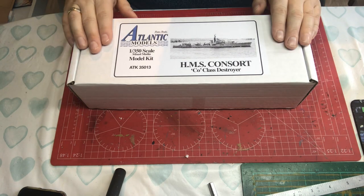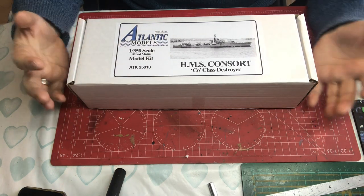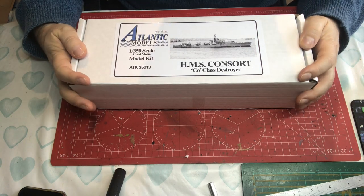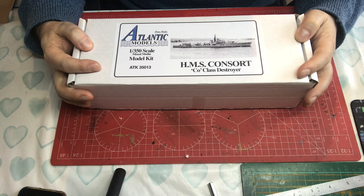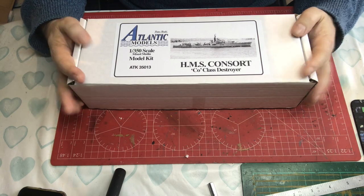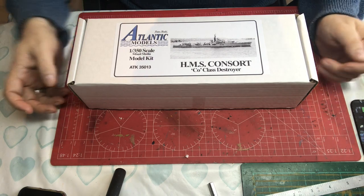The COs were generally the same as the CHs: a steam turbine ship that could reach up to 36 knots at a push, but at a standard 20 knots had a range of around four and a half thousand nautical miles. When fully staffed she had a complement of 186 officers and ratings.